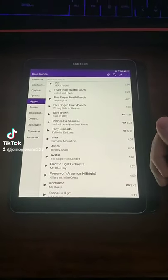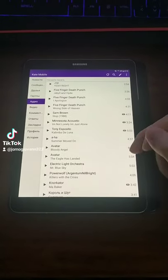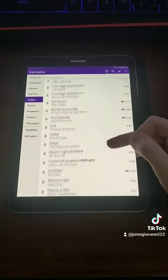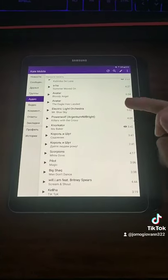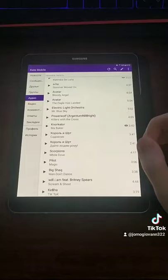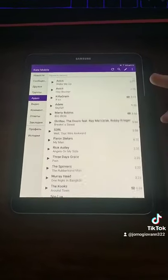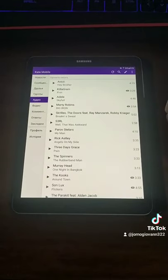I said, imagine yourself standing on ice and holding a hockey puck under your finger. If you finish swiping and then put your finger away, the hockey puck will stay in place. But if you put your finger away while swiping, it will slide away on ice.